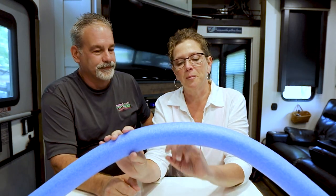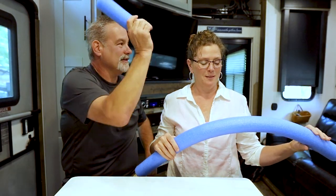Most RVers know what to do with a pool noodle. You could take it to the pool, or you could use it for the practical things most people use them for.